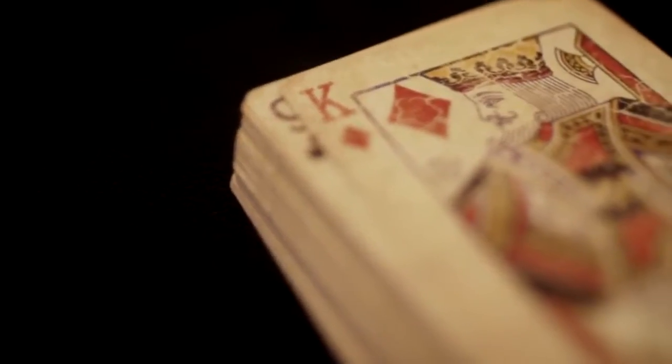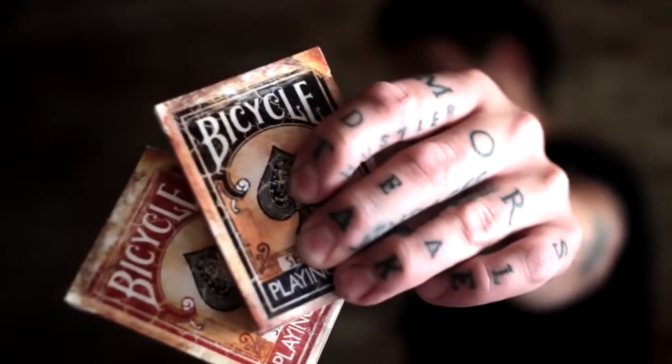So this deck, in my opinion, is the best marked deck I've seen or used. These are the all-new Bicycle 1800 series playing cards.